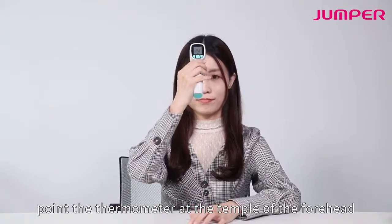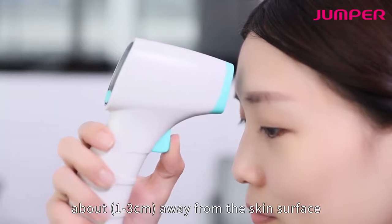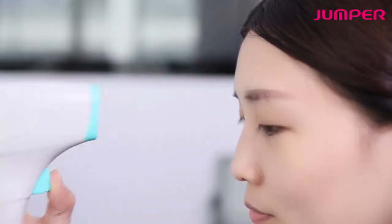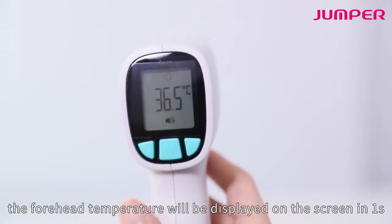Point the thermometer at the temple of the forehead, about one to three centimeters away from the skin surface. Press and release the measure button. The forehead temperature will be displayed on the screen in one second.